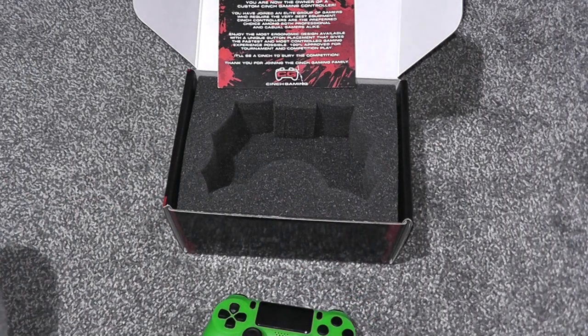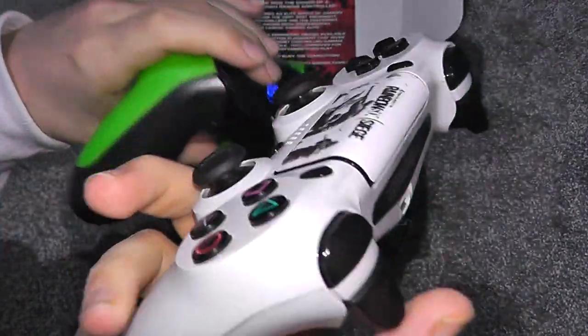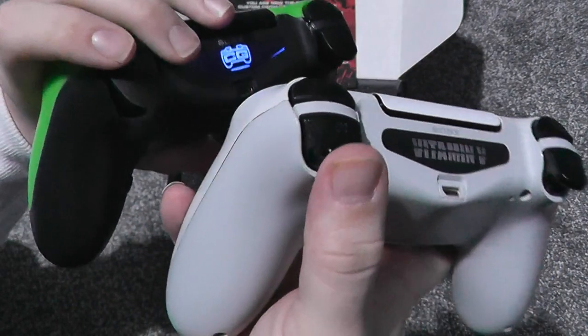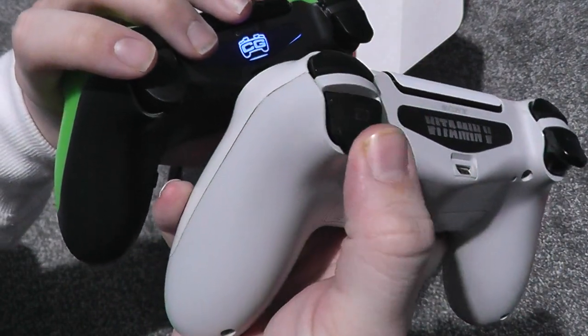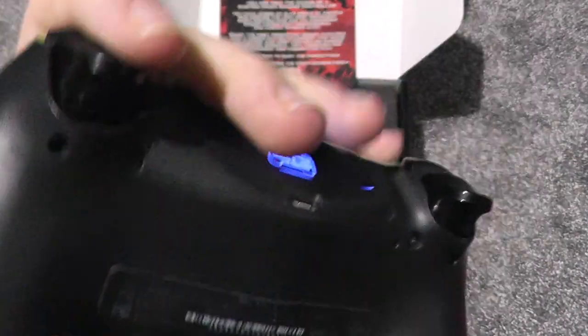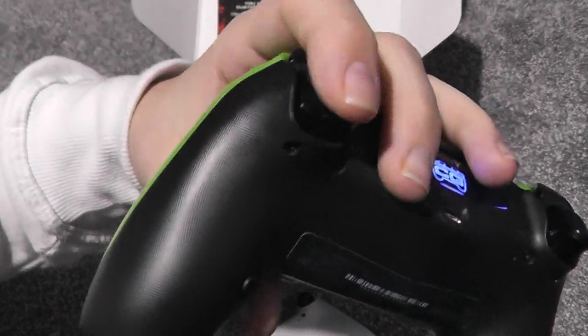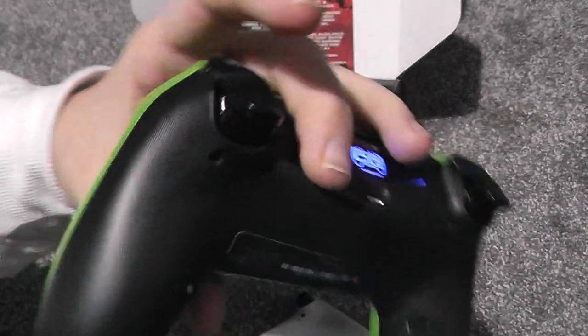I'll just compare that to a standard controller. So here we have the standard controller — see how far that goes down compared to the Cinch, which hardly goes down at all.